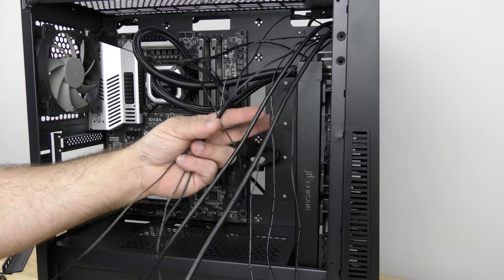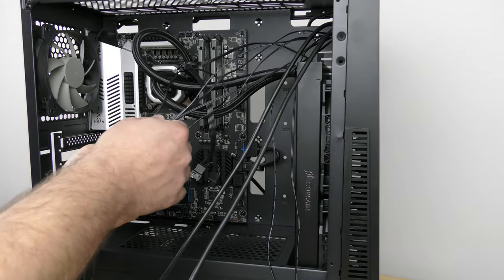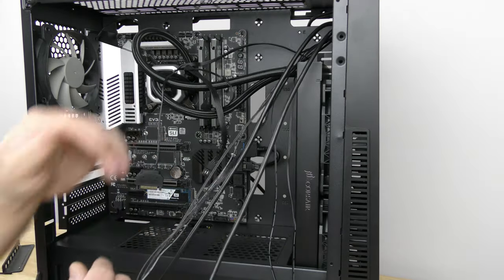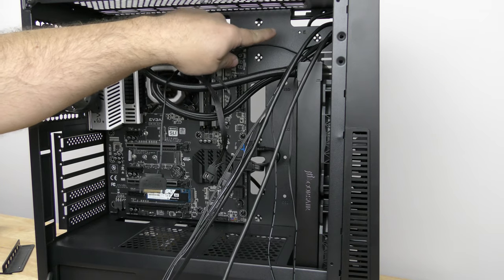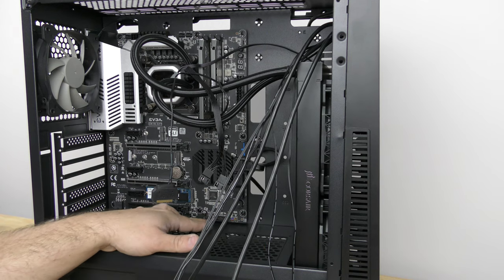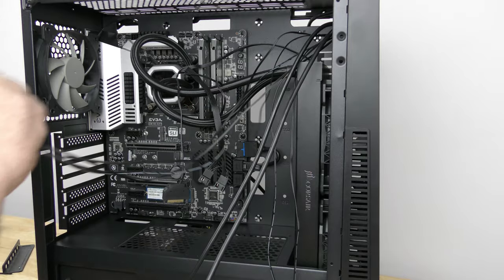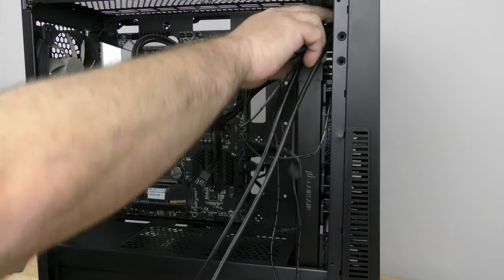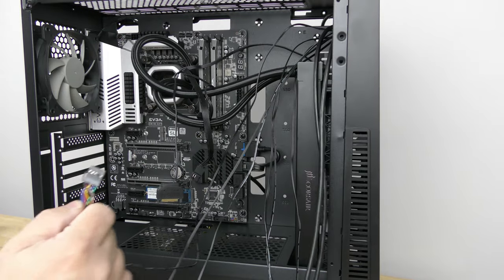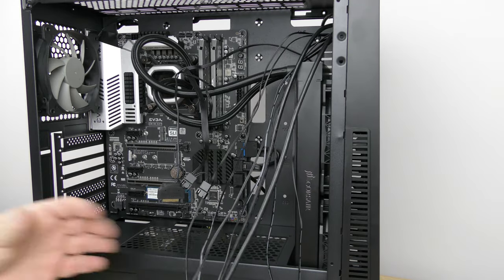Here are all the cables for the front panel I/O: the power button, the reset button, the hard drive or SSD activity light, and the light itself for the front of the case. I'm going to slide it back through here, bring it down through the back of the case, out through here so we can connect the front panel header. We're also going to be putting the HD audio and USB port as well.